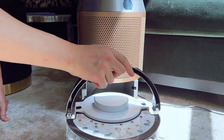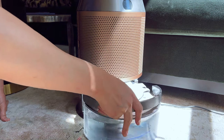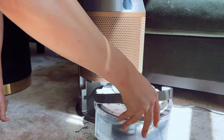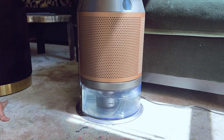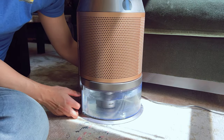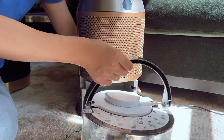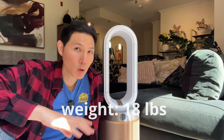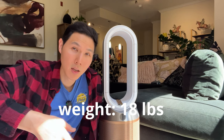Once you have it here and want to replace it, insert it back inside and your water system is in place. If you want to remove it, just click the buttons on both sides and it will pop out and you can take it with you. Looking at the overall specifications, it weighs 18 pounds, which is pretty heavy — and that's not including all the water you might add with the humidifier.